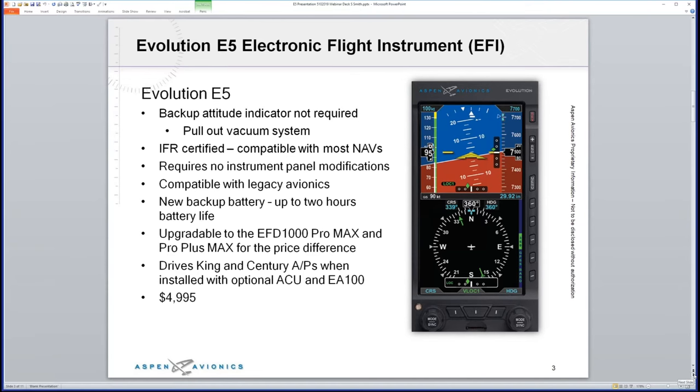We also require what we call an ACU — an Analog Converter Unit. At an intro price of $4,995 with the E5, you can pull out your vacuum system, your attitude indicator, and clean up your panel. If you have an autopilot, it's $5,995 for the interface. If you need to pull out a Century or King attitude indicator, that's an additional $3,000 for the EA100.